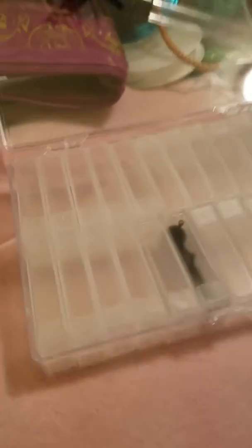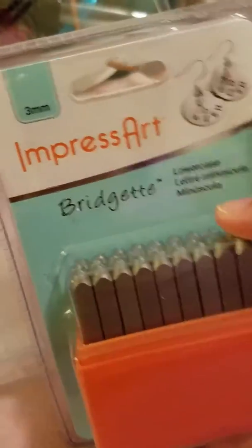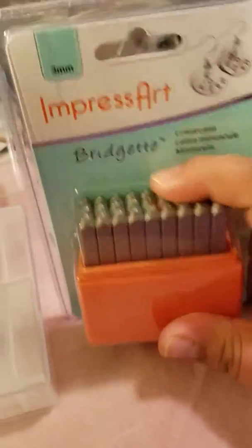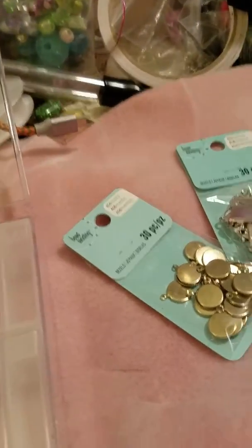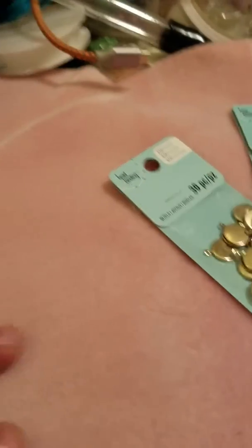I think I'll go get more of the big ones to sort out all my stuff. If you're a member, you can get a 60% off coupon — it was today only, so I used it on this. I also wanted to start stamping some stuff, so I got the Bridget lowercase letters. I don't have a hammer but I have a memory keeper's hammer I'm going to try to use. I had previously bought some items that were on clearance to start stamping on. So that's my haul.